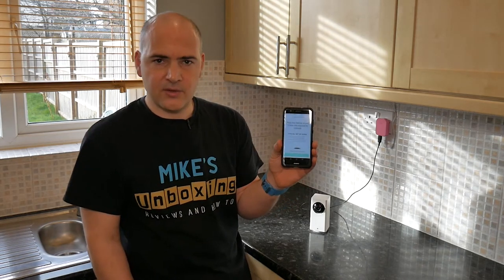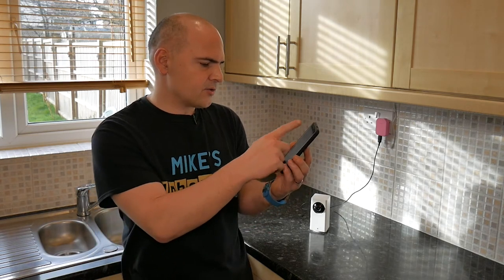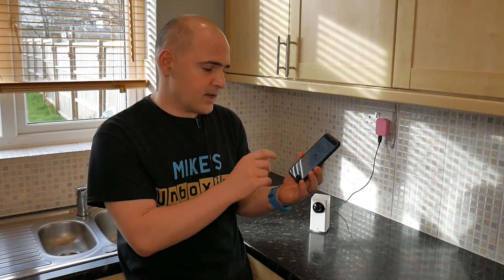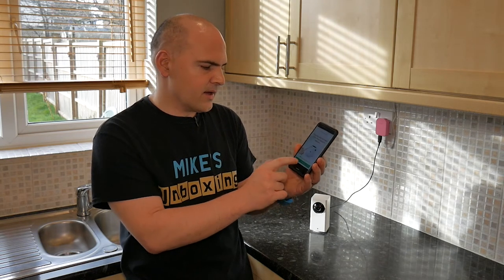It's saying to follow the instruction manual and press the setup button — well, we already did that. So you can scroll down, and at the bottom it says to wait until you hear a voice prompt, which we can hear. So highlight that and click on next.